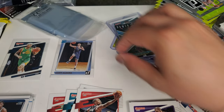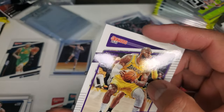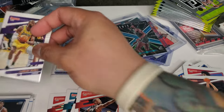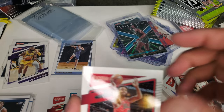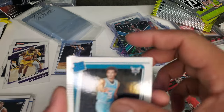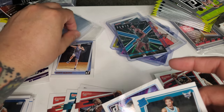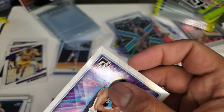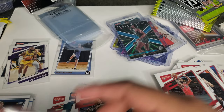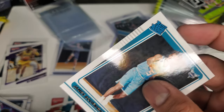Next pack: LeBron James! We got LeBron James — LeBron always has value, especially with collectors. We're putting LeBron James on the side. Christian Wood. Duncan Robinson. Coby White. James Bouknight. And Joshua Primo — that should be good. A bunch of rookies. Bouknight's an insert — not bad. I like Bouknight, been watching a lot of Charlotte games this year.